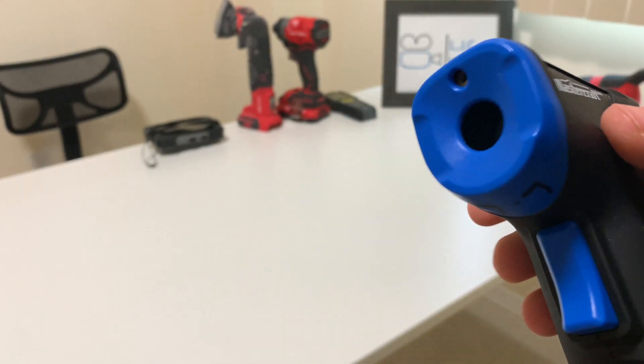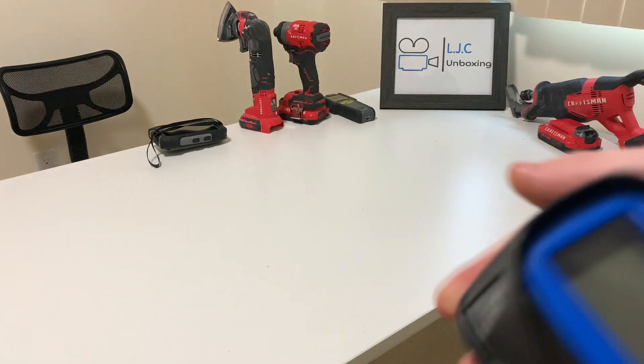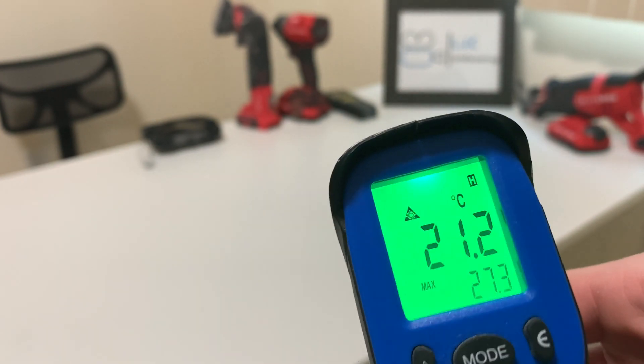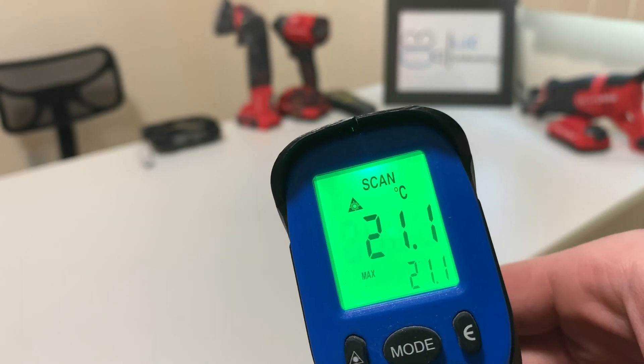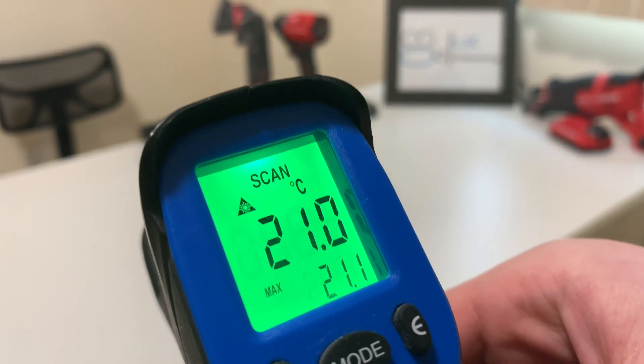It has Celsius or Fahrenheit settings. So you press it and it'll automatically turn on. Right now I have it in Celsius. You can hold the trigger down for a continuous second-to-second reading.